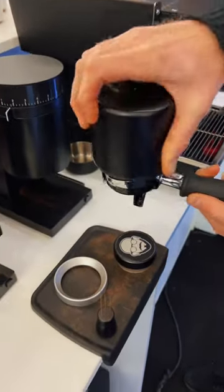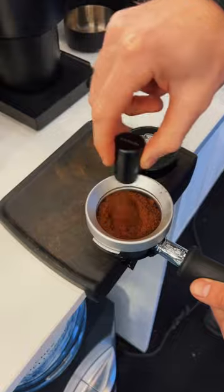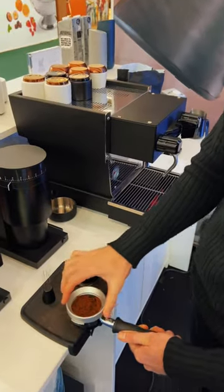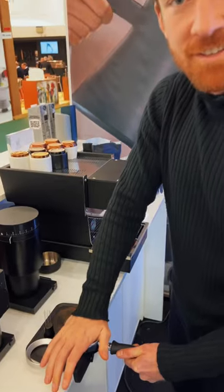Alex, let me do a little espresso workflow with the new Opus Conical Grinder at the Fellow booth in Frankfurt. Take the ring off — it doesn't look like me. This is a really great little push tap. I feel like I'm pushing on your face, Alex.